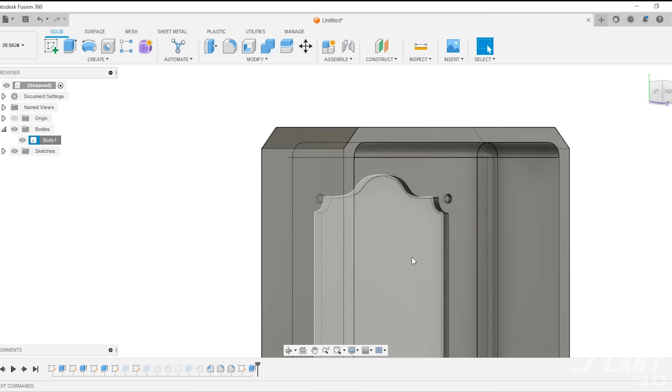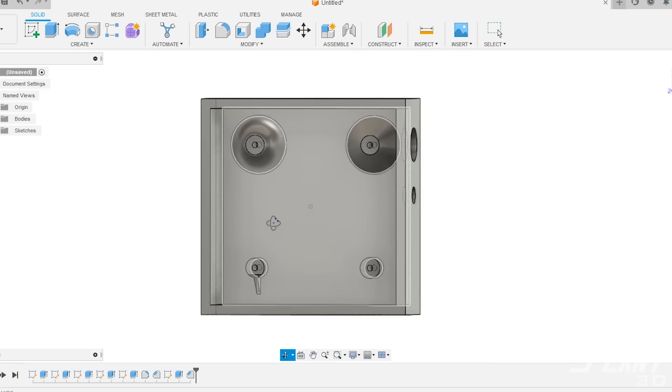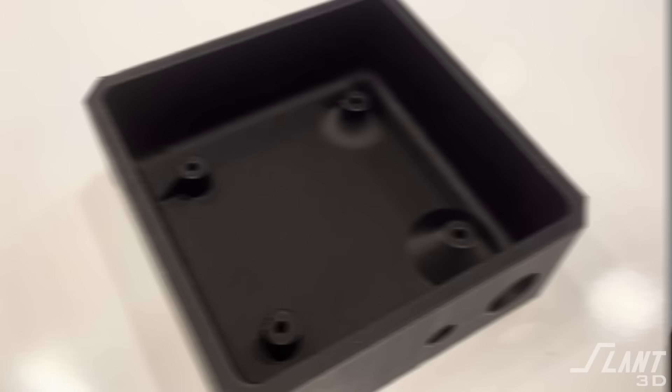That's the last of those enclosures. We should talk about enclosure design in general — we have done a number of videos about how to design enclosures well. We talk about outer exterior surface finish, how to do sprues and standoffs, and how to actually make these enclosures so that you don't have any supports but you still have a very strong enclosure. I recommend you go watch those right now. Let us know if there are other categories you'd like us to take a look at. Have a great day, everybody.